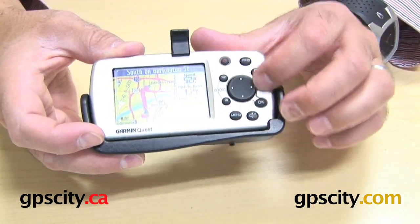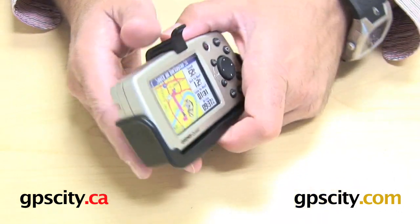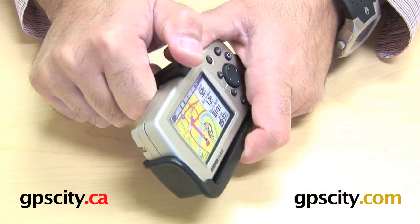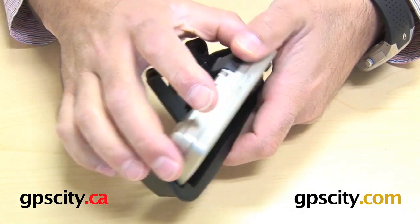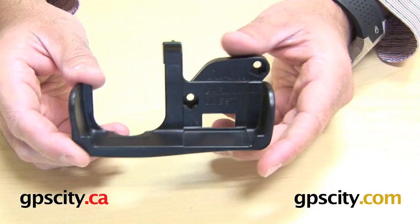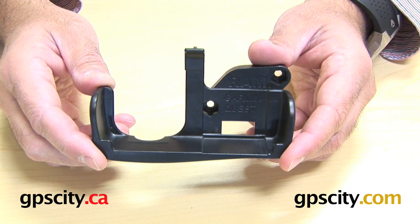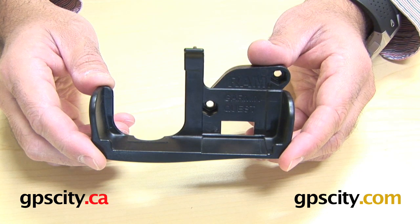You can also use all the buttons on the front. To remove the GPS, you simply lift this notch and tip it forward at the top — it's just the reverse of putting it in. And that's pretty much it — that's how the RAM-HOL-GA15 works with the Garmin Quest and Quest 2 Series GPS.